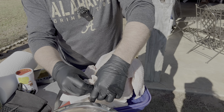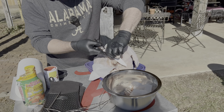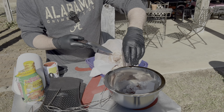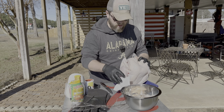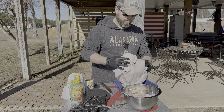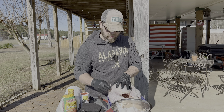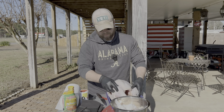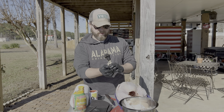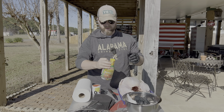Clean up the skin around the neck just a little bit — it's just cosmetics but it doesn't hurt. This bird is ready for seasoning and injecting. Remove the pop-up thermometer they put in — we won't be needing that today. We're going to use Tony Chachere's Creole Butter Injection. You can make your own, but this stuff is excellent and you can get it for a few bucks at the grocery store.